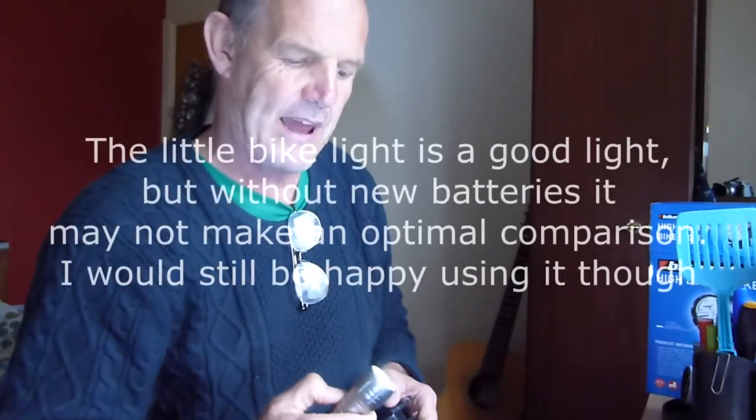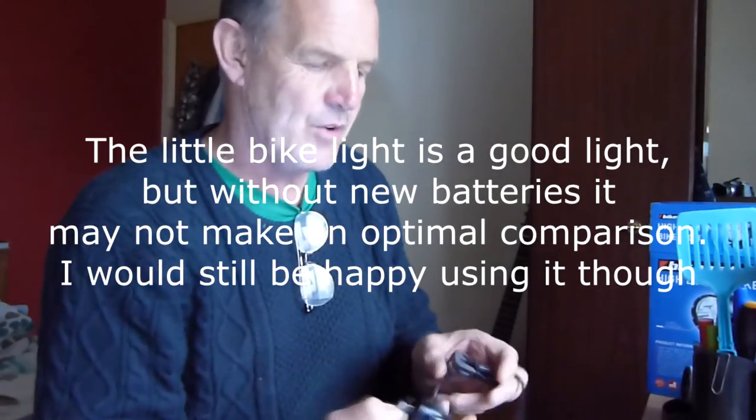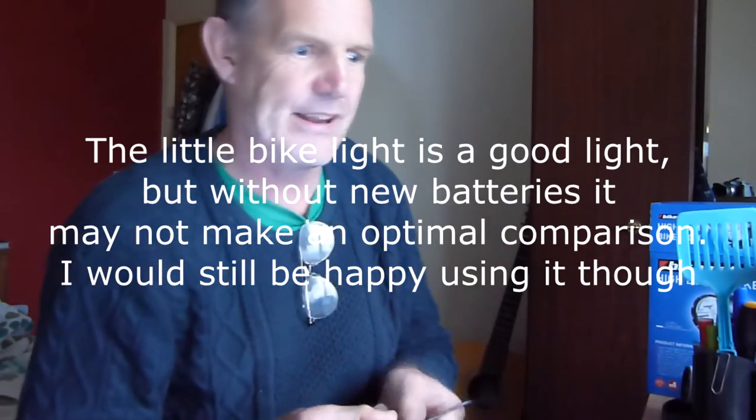I've got this by way of comparison for a bike light. Now I know there's not new batteries in it so it's not a very good one. What it says is this throws out 1200 lumens and I actually can't wait to see what it looks like. So let's plug that in and hope it's not plugged in.